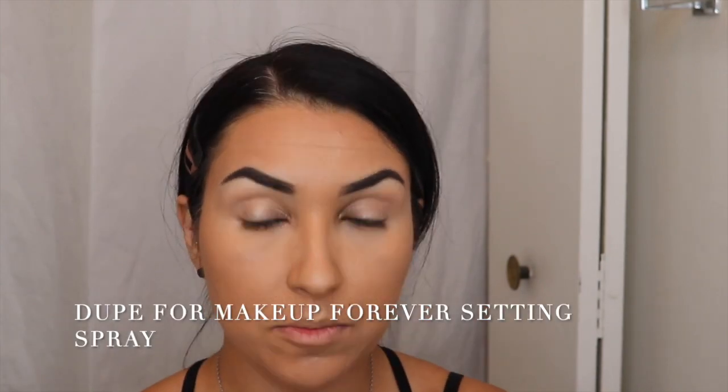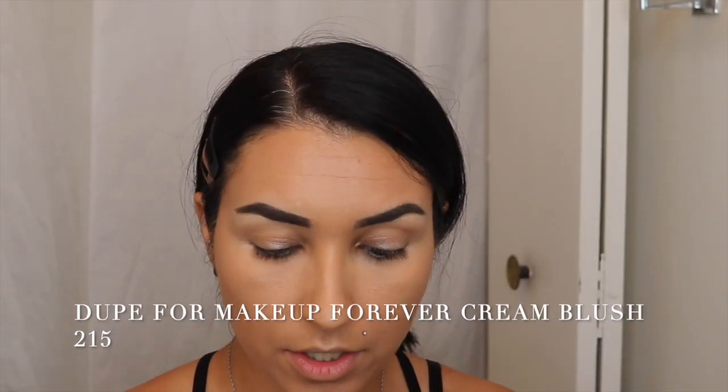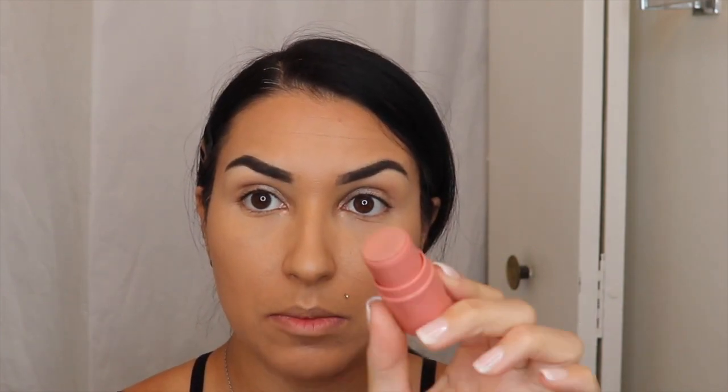Now I'm going to spray my face with the Milani Setting Spray. I'm just going to press that into my skin — everything blends together and it calms down the powdery finish. I looked at my face and thought I need a little bit more color, so I'm going to use this Elf blush stick in the color Glistening Peach. It's really pretty. I'm just going to put a little bit on my cheeks and blend out with my fingers. It turns into a matte finish once you put it on the face.